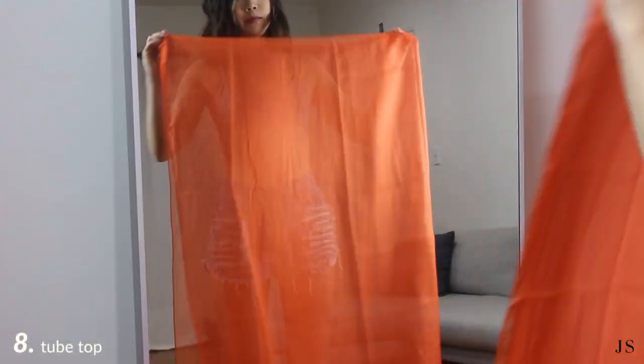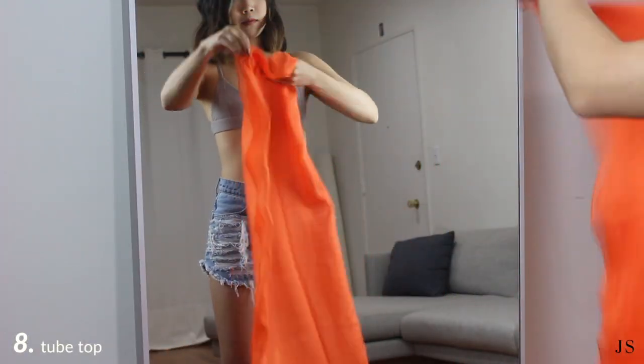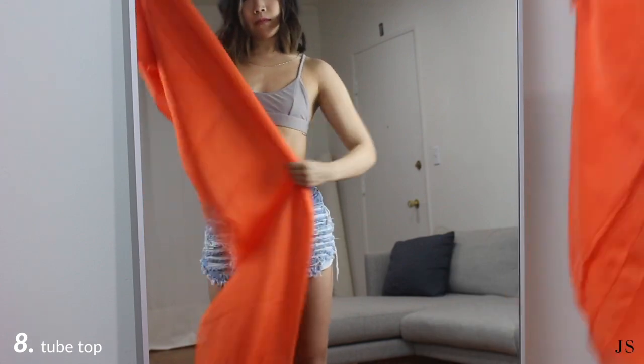You can also wear it as a tube top by folding it into thirds longways and then tying it in a knot behind your back.